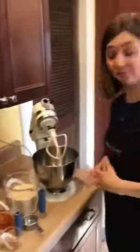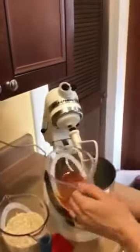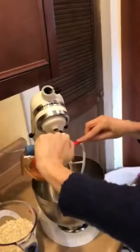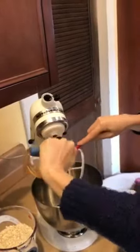We're also going to do a half a cup of honey next. This honey is actually from Endless Mountain Apiaries — local honey is great, but whatever honey you have, you're just going to use a half a cup.